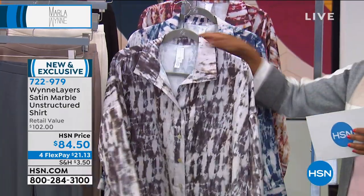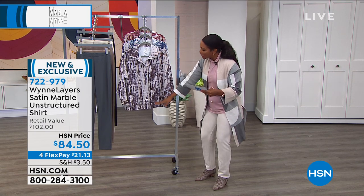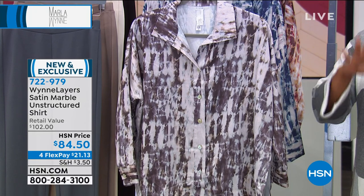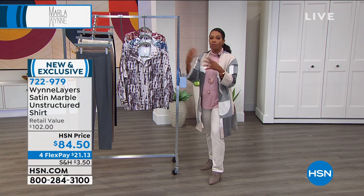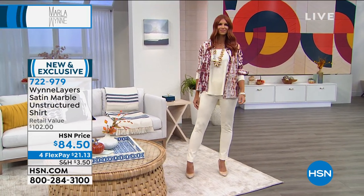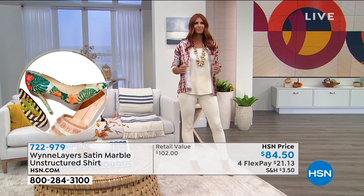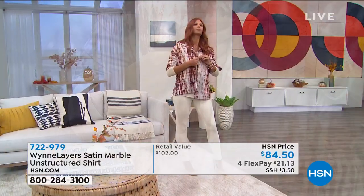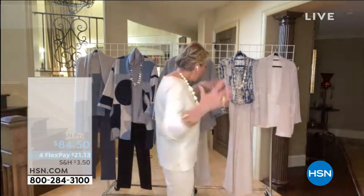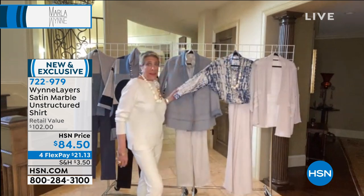This is the unstructured shirt — wait until you see it on because it gives you a better feel for how you're going to wear it. Extra small to 3X, 26.5 inches in length, machine wash dry flat. Everything you see here is something you can wash at home. It's super easy to put under any coat but still has the drama. Let me show it both open as a jacket and buttoned up as a shirt.